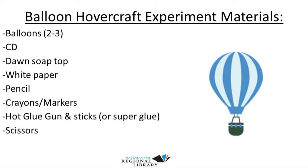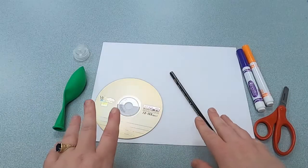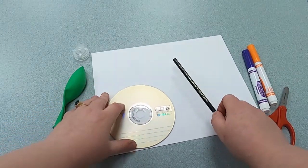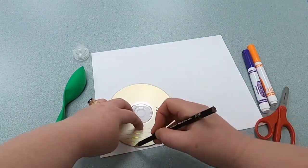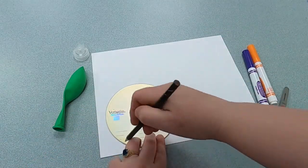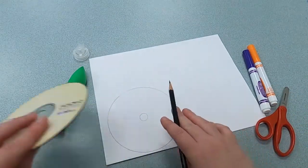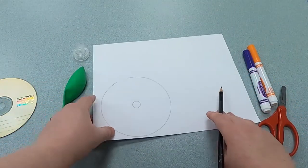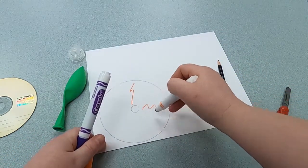Let's get started on making your balloon hovercraft. The first thing you're going to do is take your paper and the old CD, and trace the outline of it onto the white paper. Here's the outside — and this is a very important part — you also want to trace the inside part. Then you can use markers to decorate it. I'm not going to do too fancy a decoration; I'm just going to put some lines on it real quick.